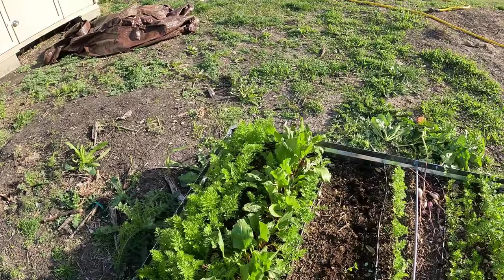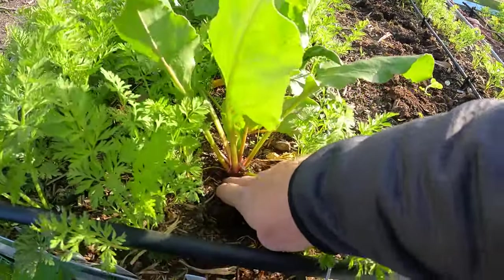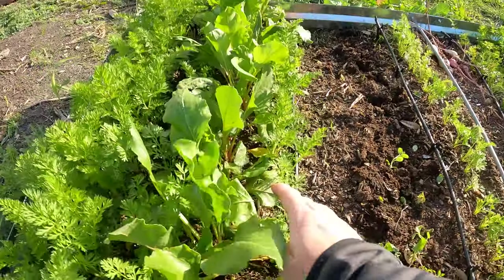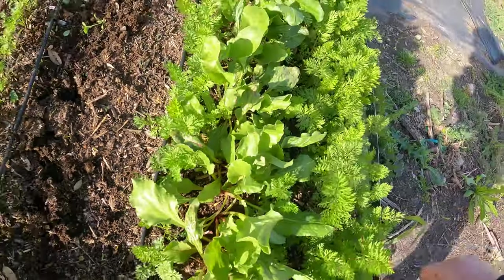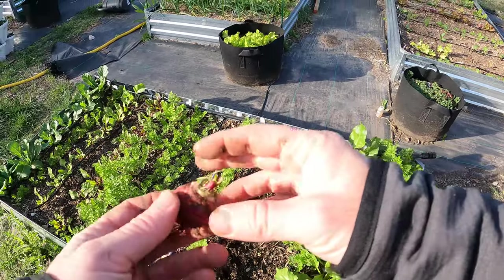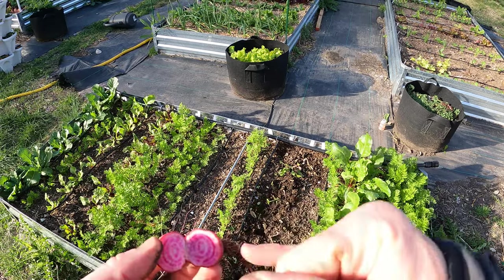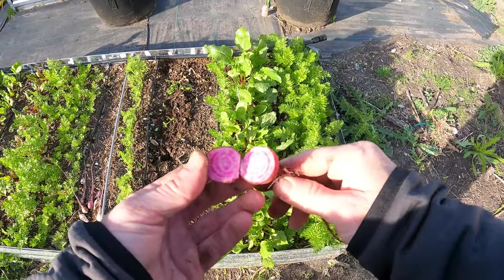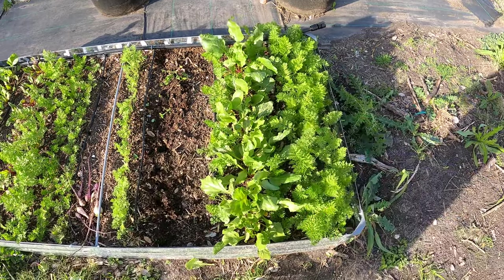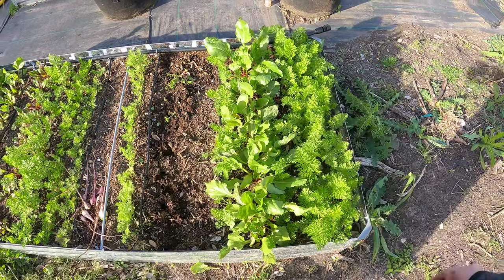Let's see if any of these other ones are a little larger. That was one of the smaller ones. No, that one hasn't formed a bulb at all — not that one either, and that's one of the larger ones. I'll bring this in, wash it up, and see what it tastes like. Pretty cool, I was not expecting that. So I think I'm going to let these grow a little bit longer to see if I can get a bigger sized beet before I pick them — I don't think they're blocking the light too much just yet. Maybe another week or two and I might get some larger size from this.